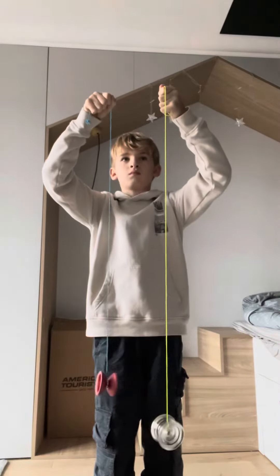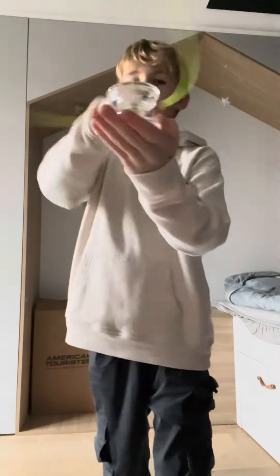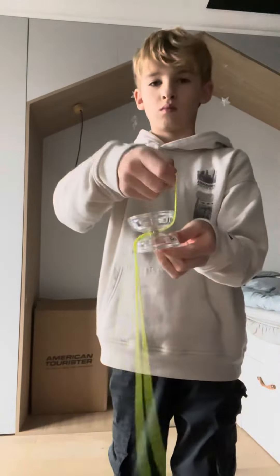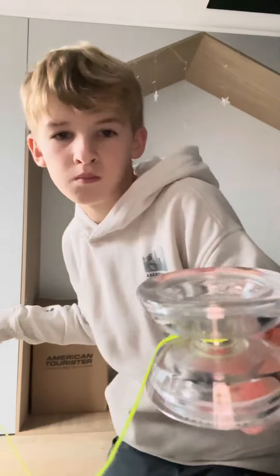So if you want a longer-stranded DNA, I suggest longer string. And to be more accurate, I suggest actually whipping into the bearing or into the gap of the yoyo. So that's how to DNA, and I hope it helps.